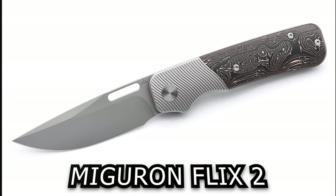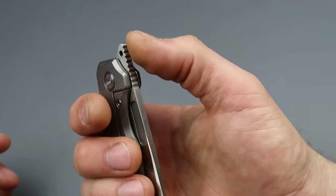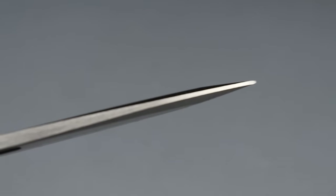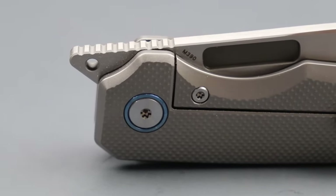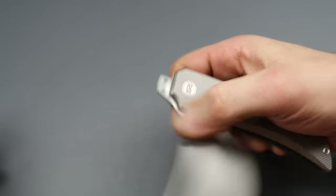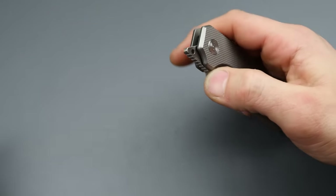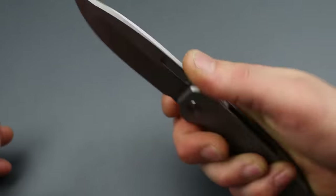The Flix 2 — I can't find it for some reason, I'm freaking out. But this has an M390 dual ground spear point blade — hollow here, flat here — beautiful geometry, a nice thick robust tip for poking, and a nice thin slicey edge for cutting. The front flipper jimping is exactly where you want it. The perfect amount of detent, the perfect jimping, the perfect leverage point — same thing with the whole deployment. It just lands exactly where you want it, and the ergonomics are absolute hand-melting.